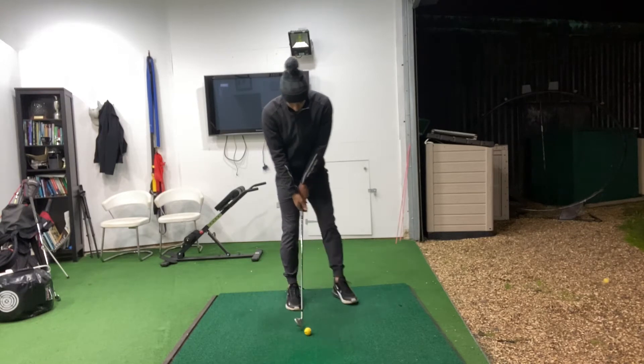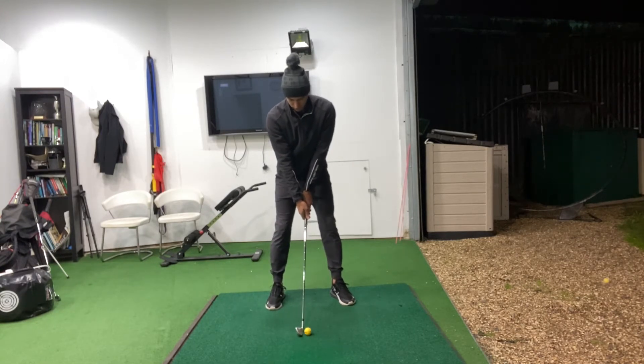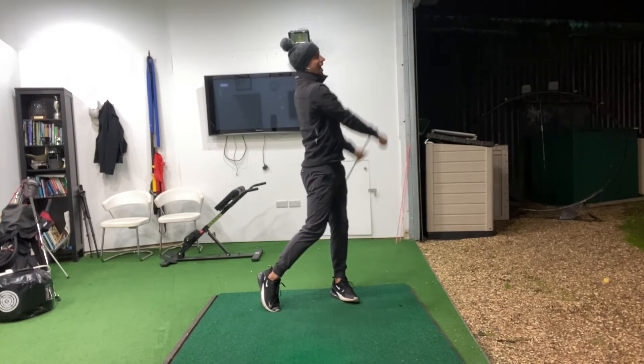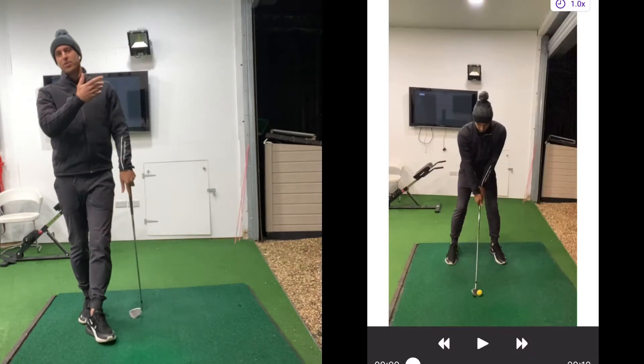All I've got to do is film from face-on in slow motion. I'll just hit a shot down there, load it into the system like you see here, and analyze it.